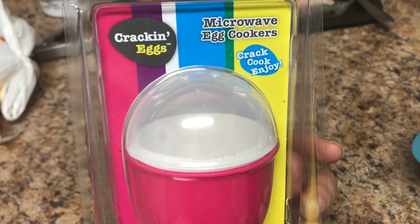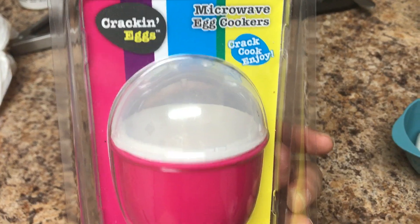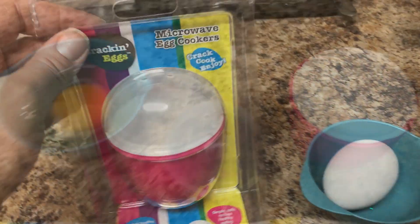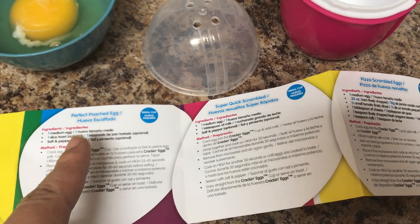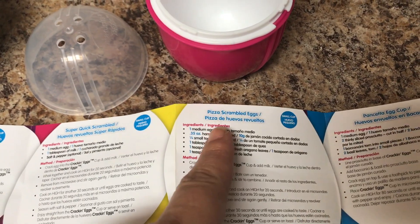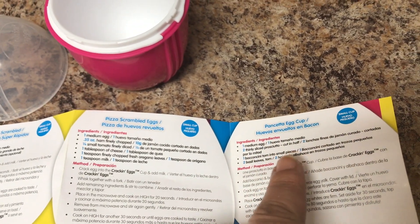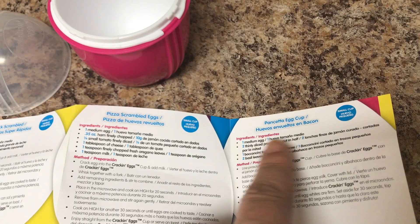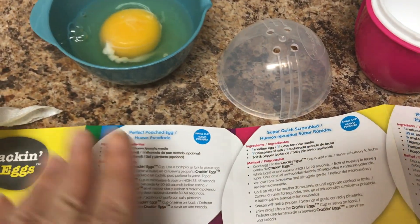I bought it in pink — they had it in other colors — so I'm going to open it up. I'm making bacon for my son and I and figured I should try this out. I cleaned it out, dried it, the instructions were inside. They give you different recipes: poached egg, scrambled egg, pizza scramble. But I'm just going to do a poached egg, because I've had it once in my life and it's pretty good.